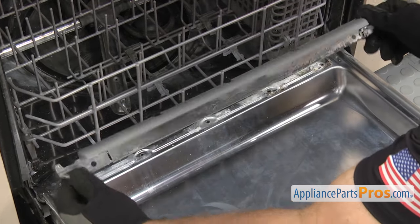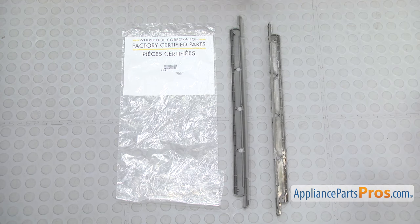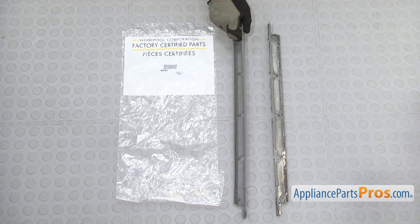Once you have it free you can pull it out of the dishwasher. Here's the old lower door seal next to the new one. If you don't already have one, you can get it at AppliancePartsPros.com.